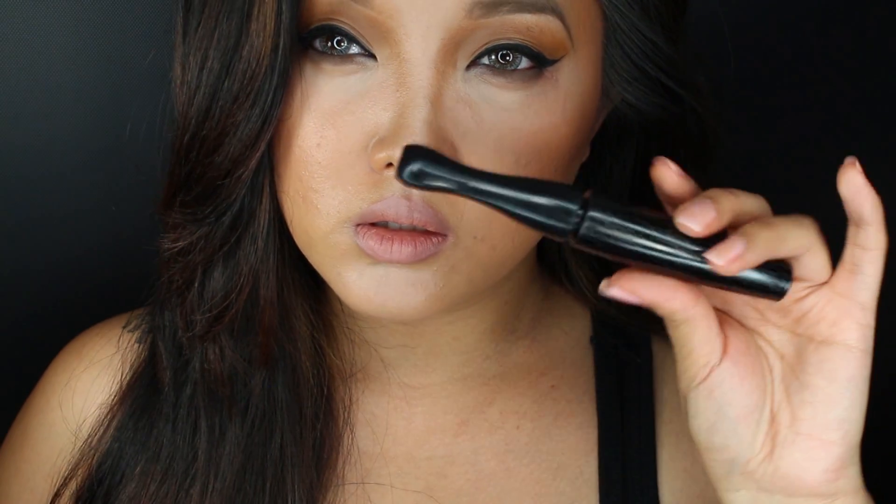Who also does this with their liquid liner? You know you gotta fan yourself and make that liner dry. On to mascara — I'm using the MAC In Extreme Dimension.